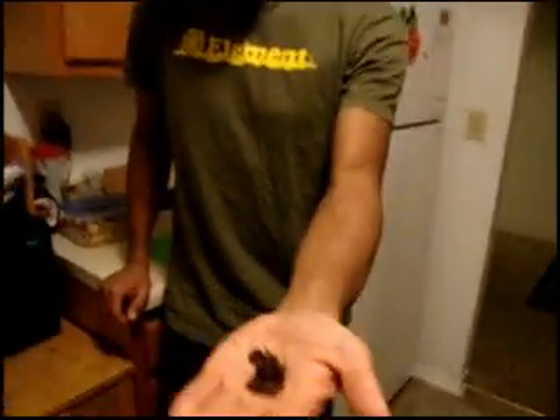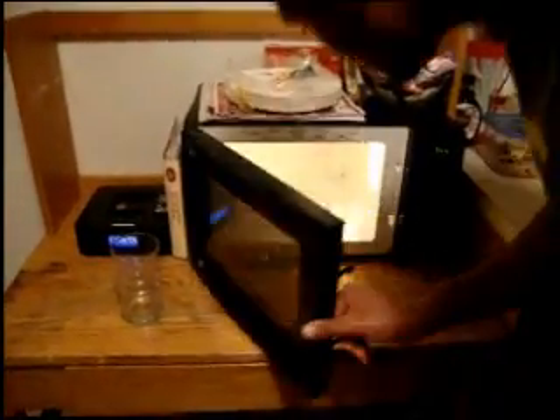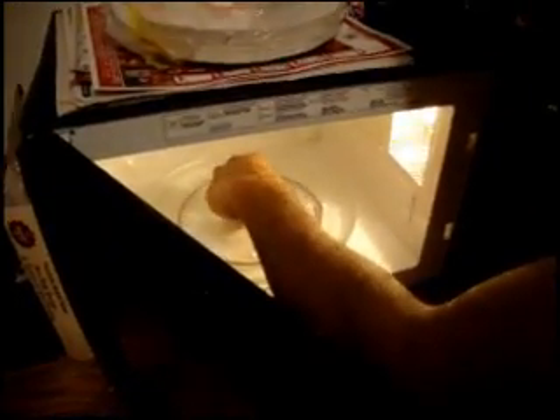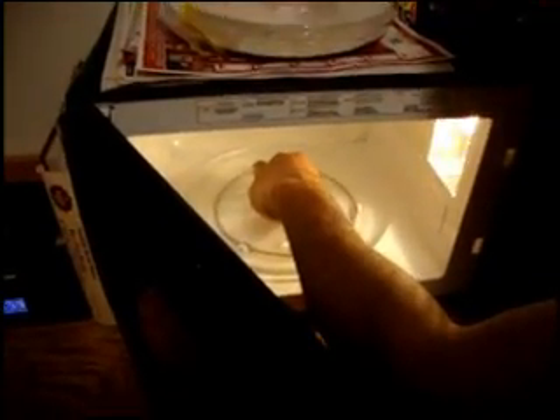We're going to use dried up grapes. They may not be the same as the regular grapes, but they are dry and they're purple like the ones in the video. By dried up grapes, I of course mean raisins. I just realized I've been saying dried up grapes this whole time.